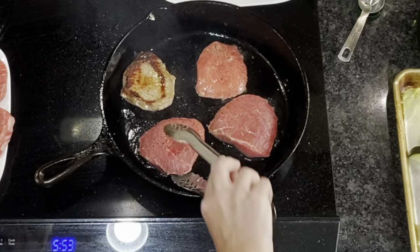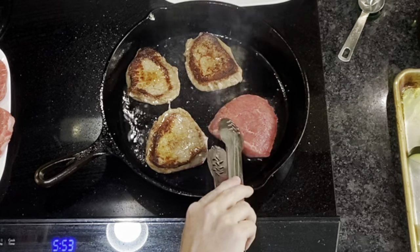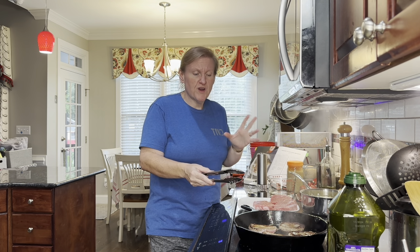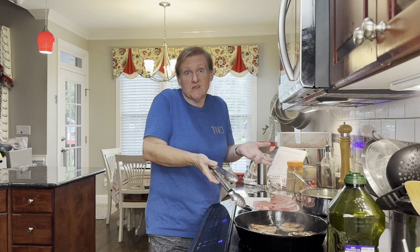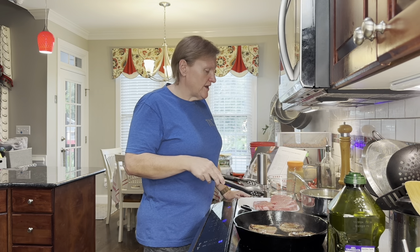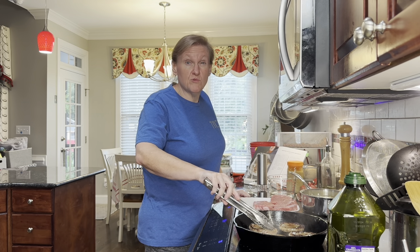That's about three minutes on that side — not too bad. They do tend to cup, so I was pushing down to get the middle to sear. I'm going to keep doing that with all of these. I'll add another one in and season it since I have space to turn them over now. We're going to get them all seared and then show you what to do next.